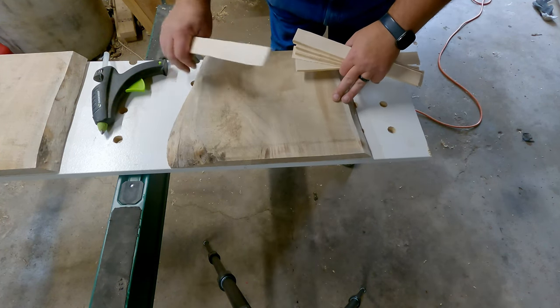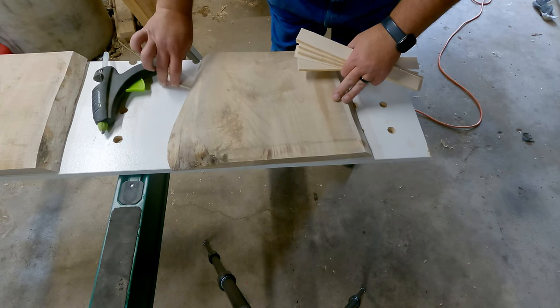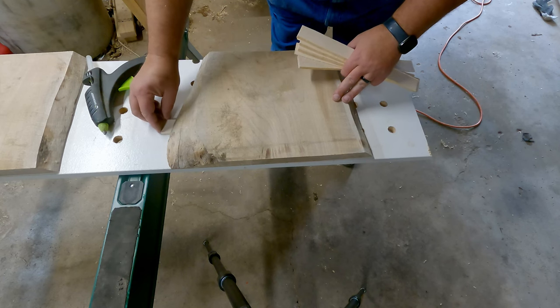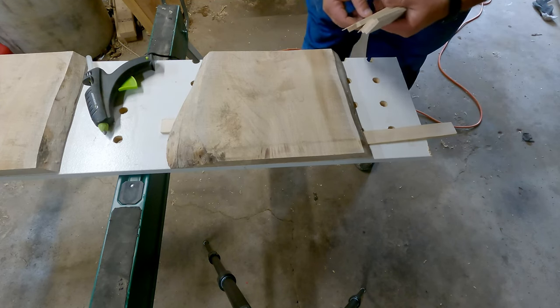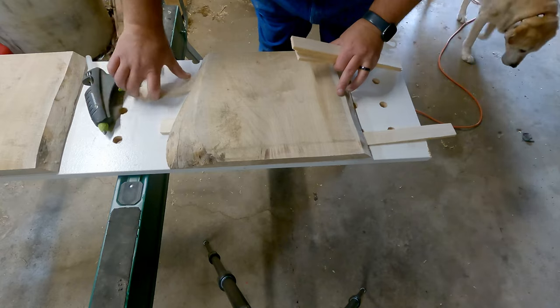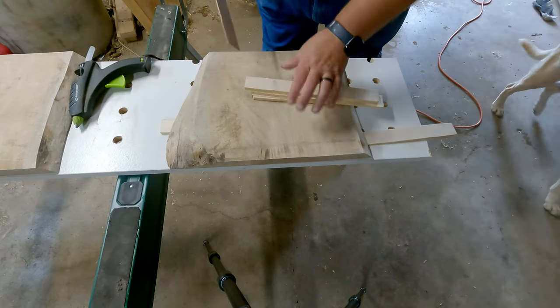Good day everybody. Today I'm working on making some trophies for a disc golf tournament coming up pretty soon. My brother and sister-in-law put this on every year, so I'm flattening this silver maple to get it ready.